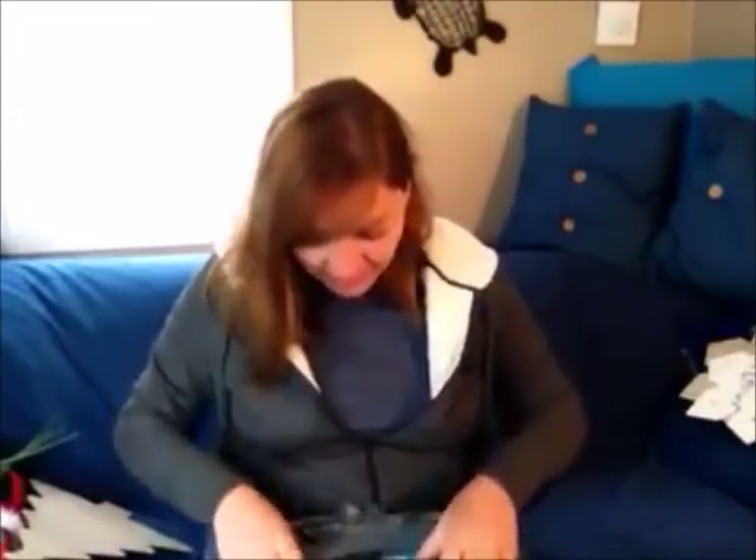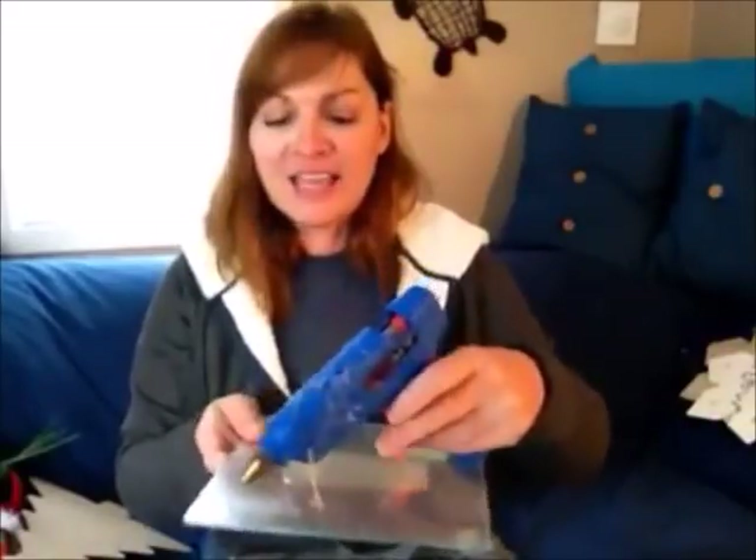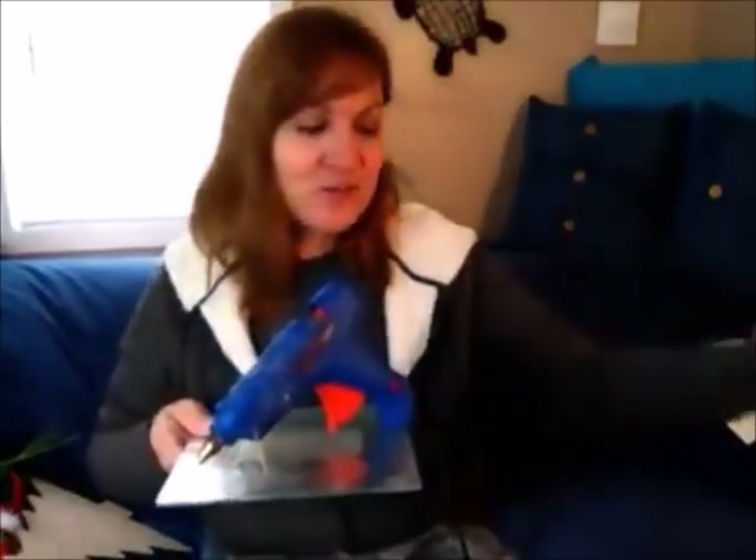I wanted to start getting into gift giving, and first of all, this glass cutting board is a gift to myself. These are nice if you do vinyl — you put the vinyl on the back side and flip it over and cut on this side. It's a nice personalized Christmas gift. But what I actually bought this for was my glue gun. I constantly use a paper plate to drip my glue, and I thought this glass would be perfect because if it drips I can just peel it off.